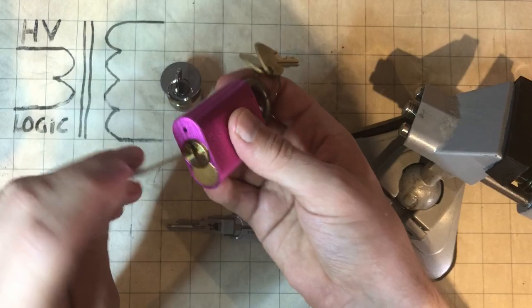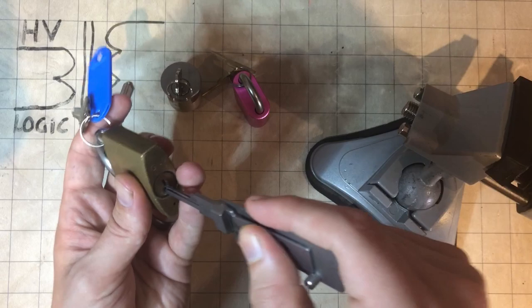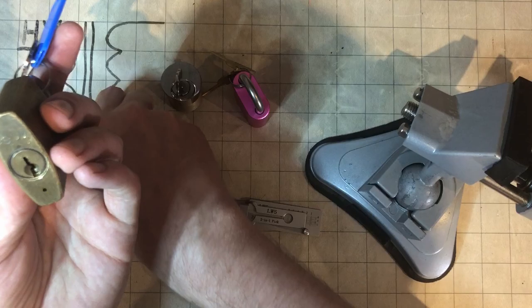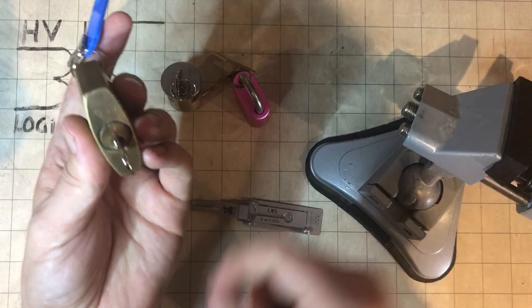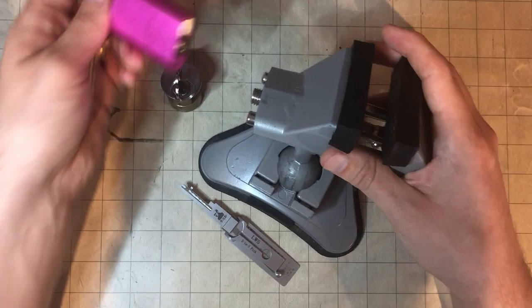That's just a blank LW5, which you can see fits nice. Now one of these — was this the GM one? Yeah, this one. It's LW5, but for some reason the Lishi just will not fit that one, and I don't know why. The LW5 Lishi won't fit it, but the Lockwood LW5 blank fits with heaps of room. I'm not entirely sure what the problem is on that one. But anyway, that's enough waffling — let's pick something.